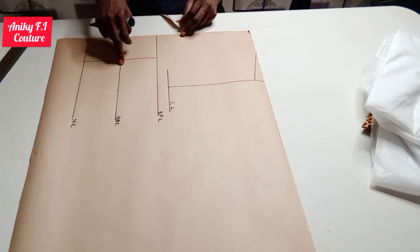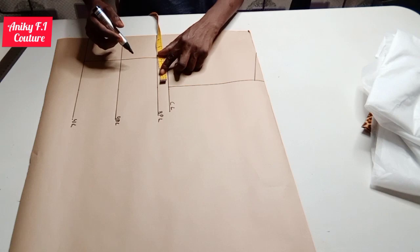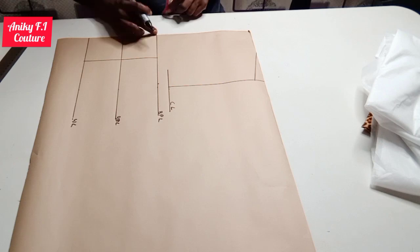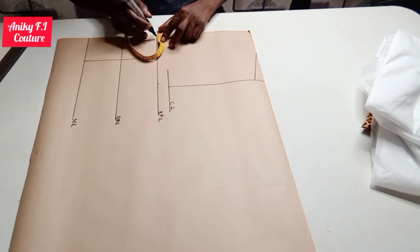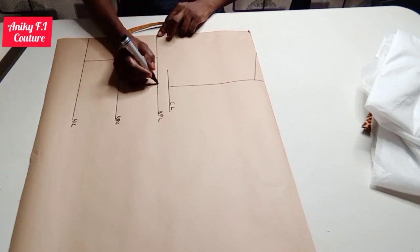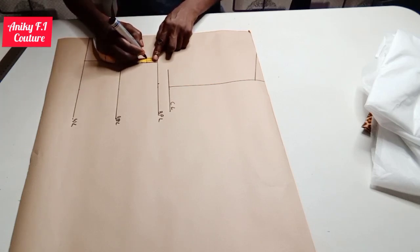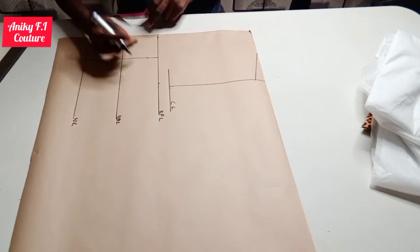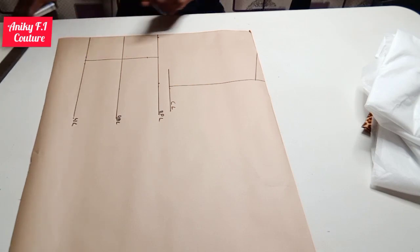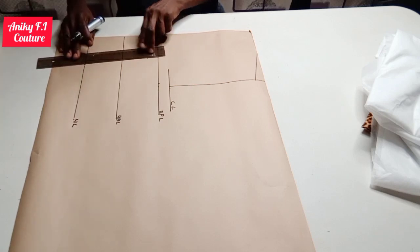I'm going to measure what is in between the bust point line and the underbust line, which is 3.5 inches. That 3.5 inches I'm going to measure out from my nipple-to-nipple line, and from my center front I'm going to come in by half inch. From my bust point line I'm going to come down by one inch, and on my waist line I'm going to come in by half inch on both sides to draw out my dart. From here to here and here to here I'm making a slanting line for my dart intake.